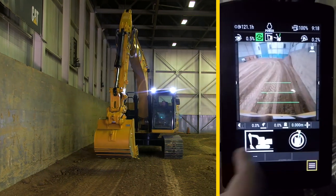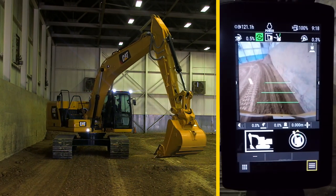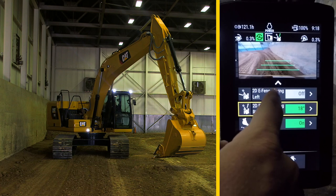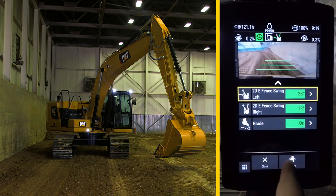Now swing the bucket to the other side at a desired max swing position. Then press and hold the swing icon in the bottom right of the screen. Select swing left to activate it, and you'll hear the same tone. The left swing is now limited to 28 degrees.